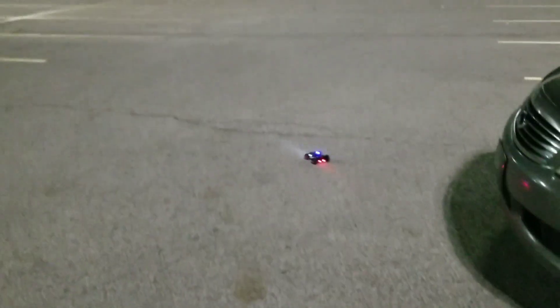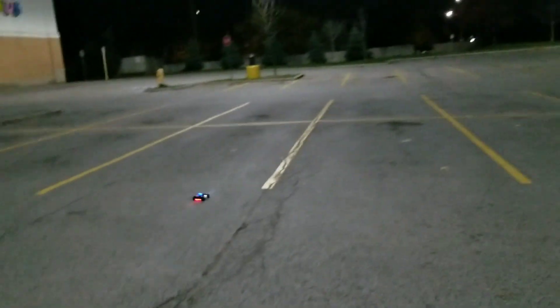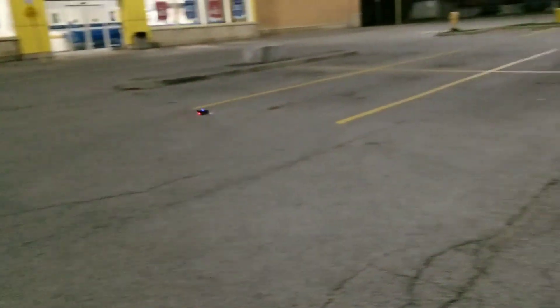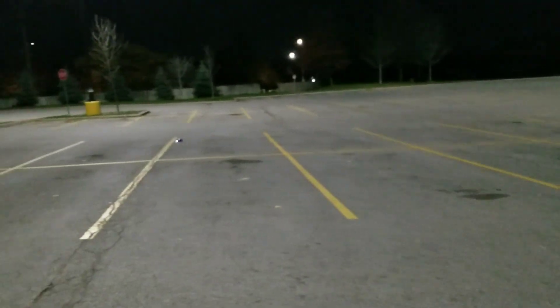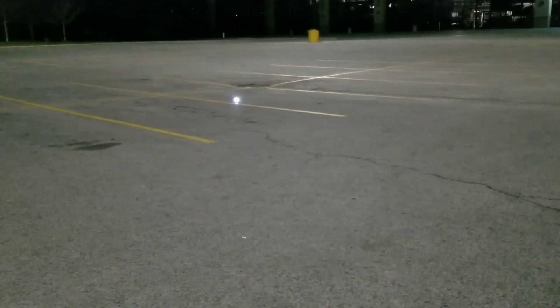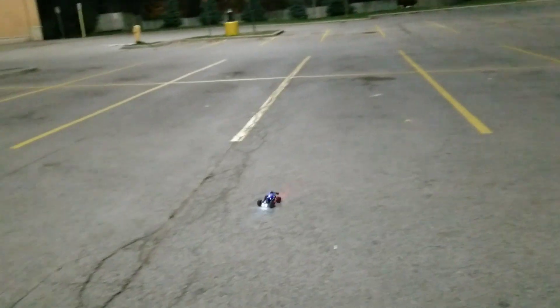Yeah man, whoa — quick little car! 120... what did I do, 124 scale? Got the blue on the top, red at the back, white in the front. I think it's fun man — super budget, runs awesome, lots of fun. Hope you guys checked out the head-to-head between this and the S607. Alright, that's the S606 guys.